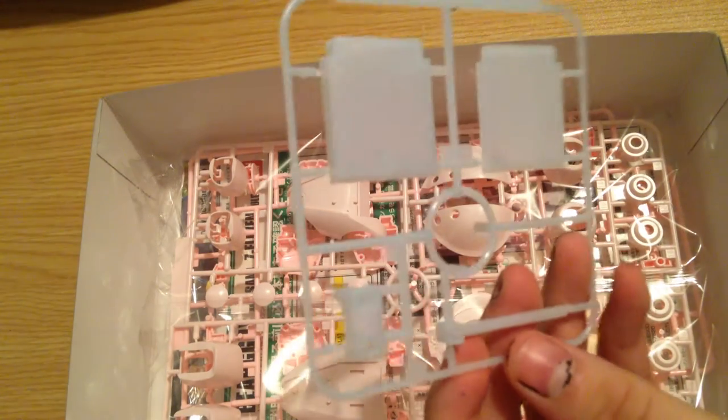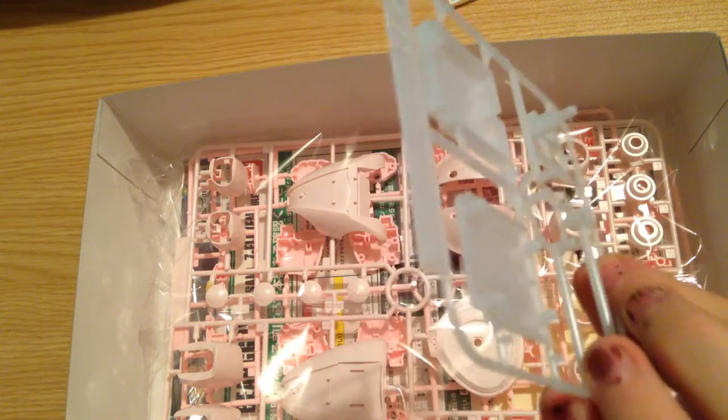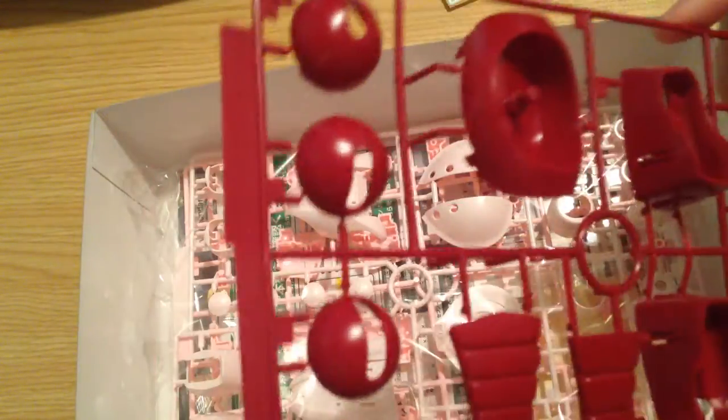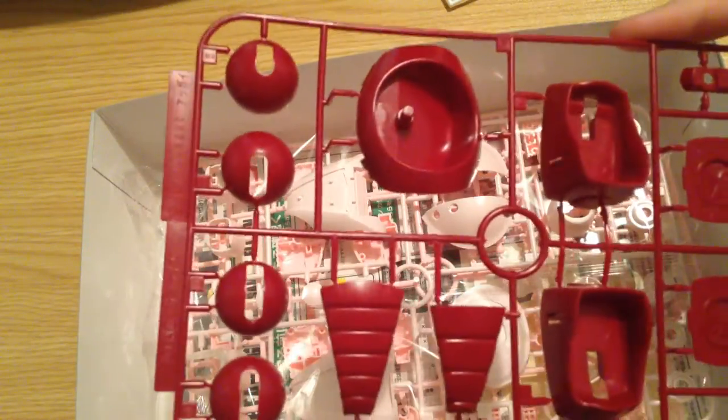Then we have our 7-Eleven banner pieces — it's a little flag type thing that it holds, I believe. Gonna find out whenever we get to the box. And here are these really lovely sort of maroon colored pieces that form most of the accent. It's lovely.